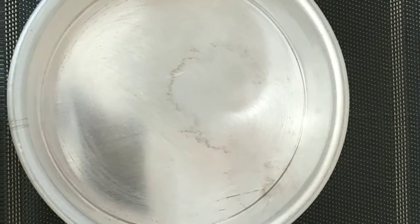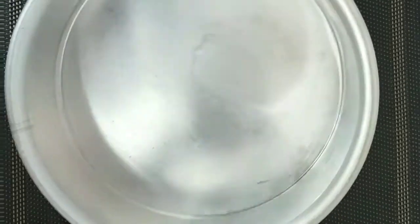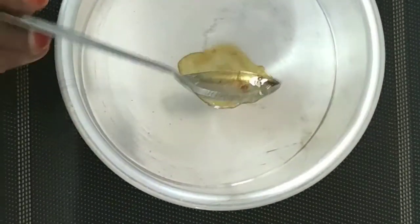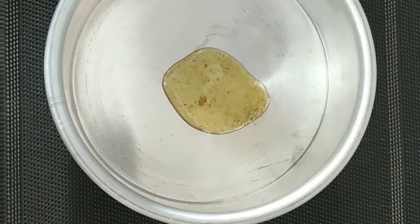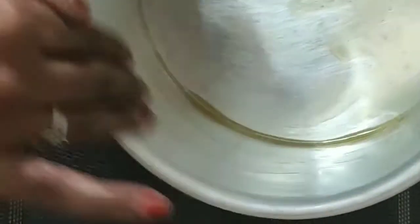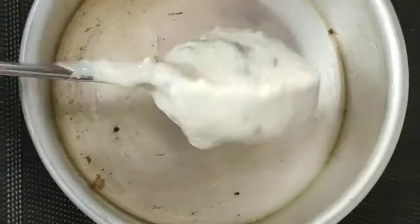Add the egg in the cooker. Add 1 spoon of egg in the cooker. Add 1 spoon of egg. Put it in a bowl.